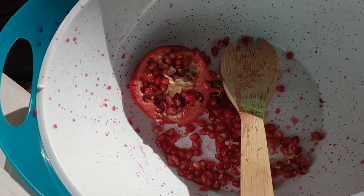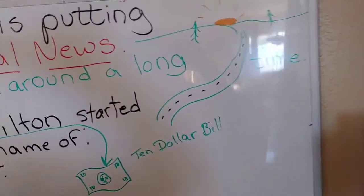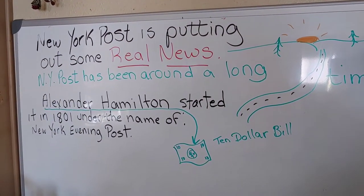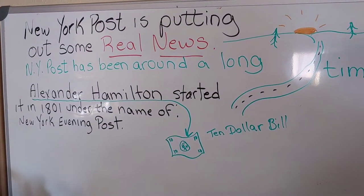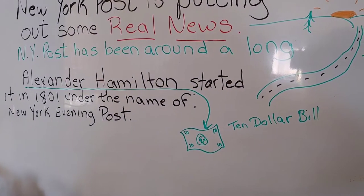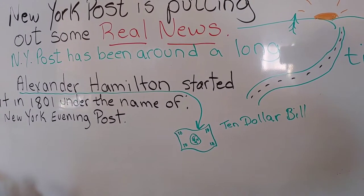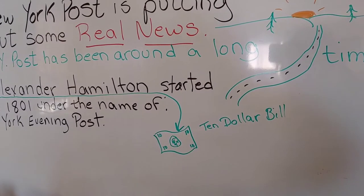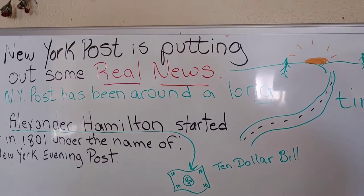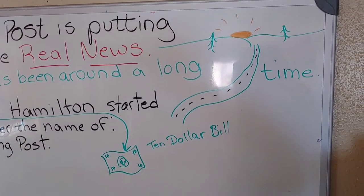Let me see if I can show you without getting my camera and everything dirty, because it can splatter. Can you see the little spatters on the side of the bowl? Something I want to quickly show you — did you know that the New York Post was started by Alexander Hamilton in 1801, under the name the New York Evening Post? Some of you may not even know who Alexander Hamilton is — he's on our $10 bill. Anyway, it's putting out some real news, at least presently. That's kind of interesting.